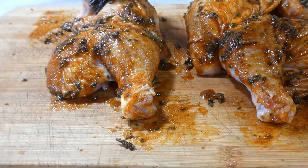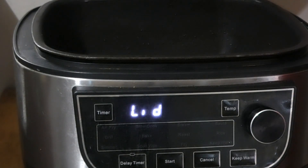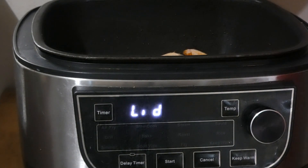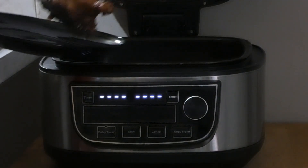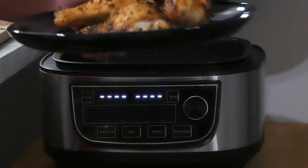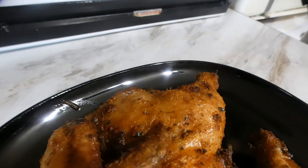Once you get it coated good, it's time for the air fryer. We set it at 375 degrees and set it for 30 minutes, but mine only cooked for 20. Make sure you use the temperature probe — 165 degrees for perfectly cooked chicken every time. After it came up to temp, this is what we got — no flipping required.